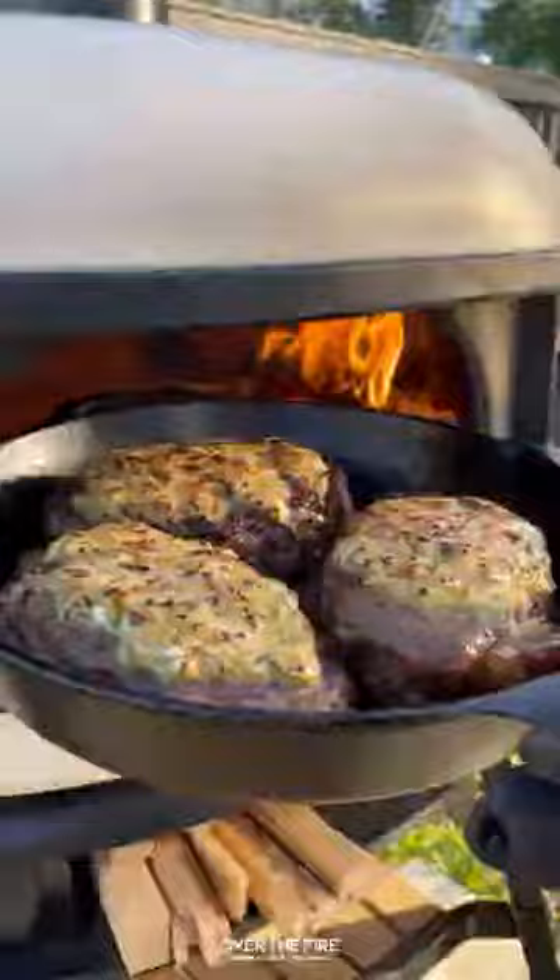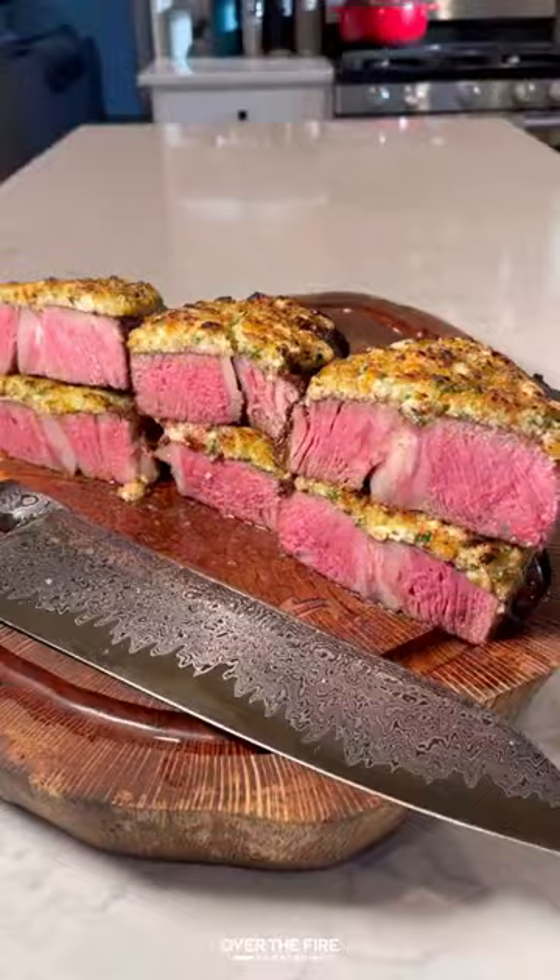Pulling them out, we're going to slice them up. These were a little bit more medium than medium rare, but they were still so freaking delicious. You can find this whole recipe at overthefirecooking.com or the link below. Cheers!